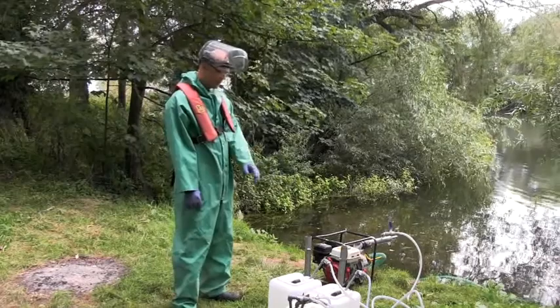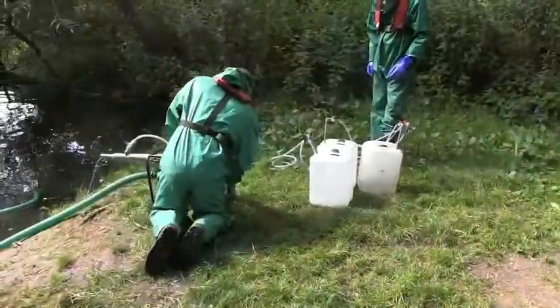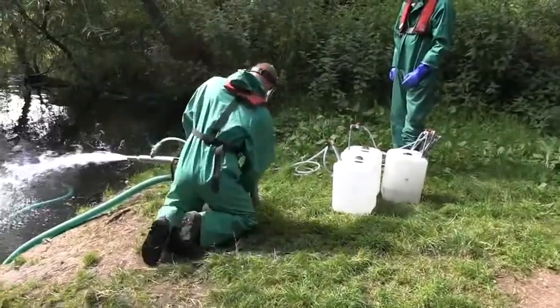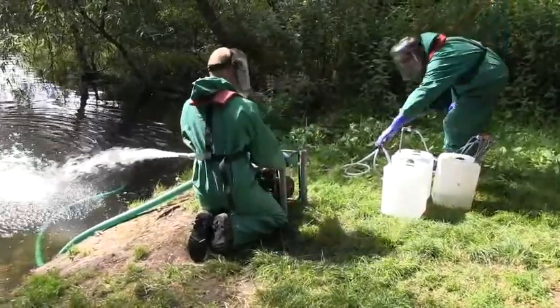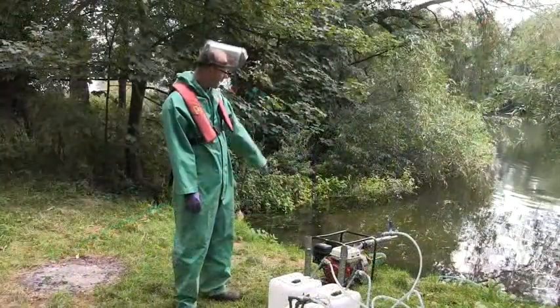This is our basic hydrogen peroxide dosing kit, based around a pump unit. It uses Venturi principles and water pressure to draw hydrogen peroxide from drums — in this case it's just water — down the pipe, mixing it within the barrel and back into the river.